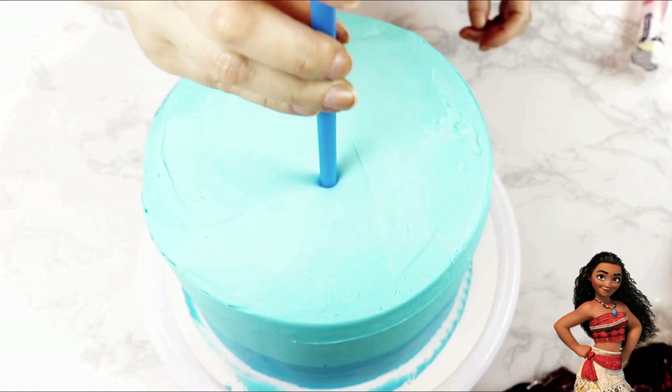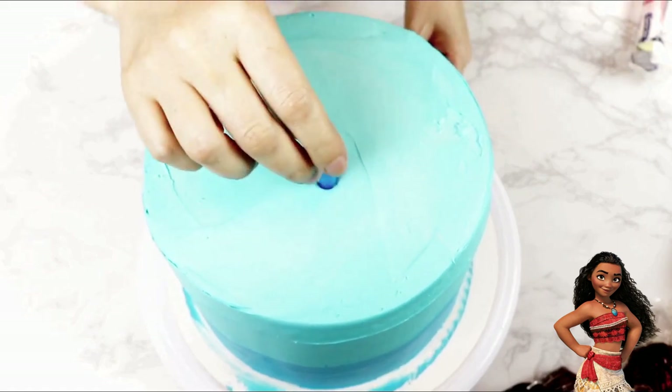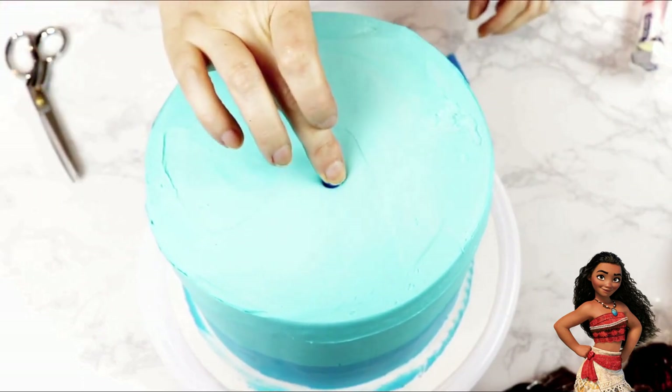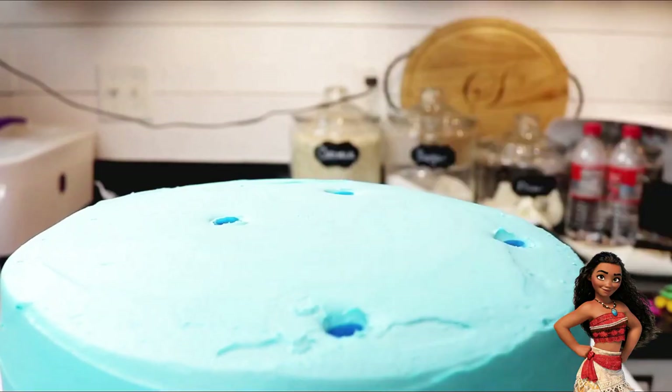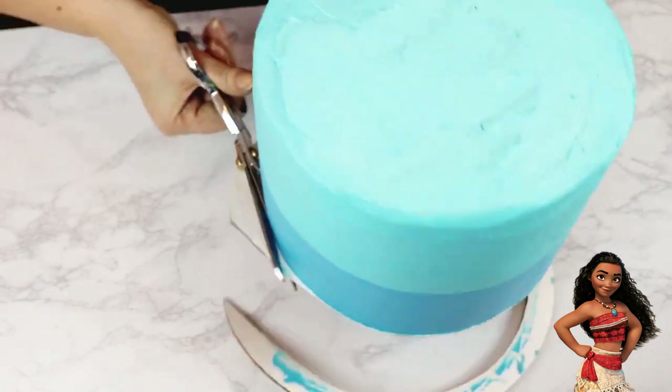I'm adding straws for stability to hold the weight of the next tier. I inserted four straws, wiggled them around a little, pulled them back up, cut them at the frosting line, and then pushed them back in. I also want to note that I inserted these towards the back of my cake because we're going to need room in front for the two turrets and decorations later.